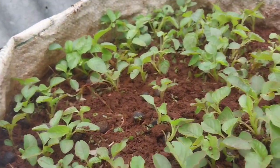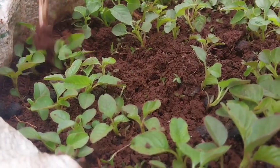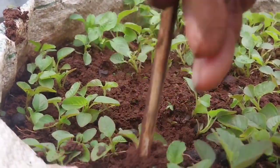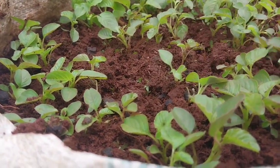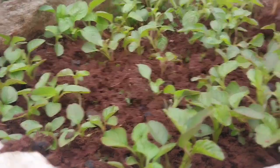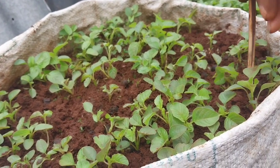When we grow our vegetables on the ground we use germination of all the seedlings, but in sacks and containers we just use a small stick to loosen the soil around the vegetables. This is to encourage good drainage and aeration in the soil. Aeration means the circulation of air within the soil.